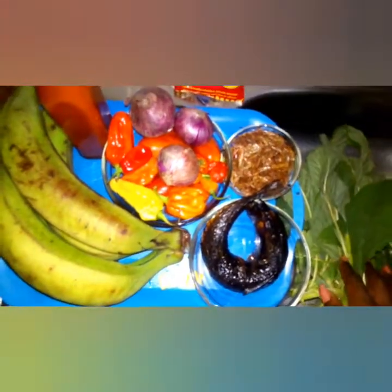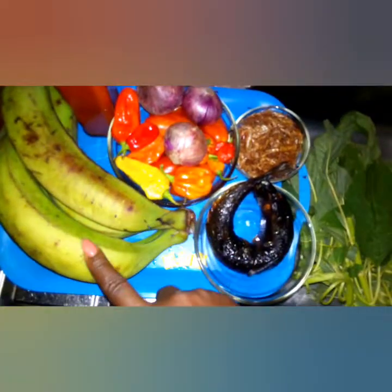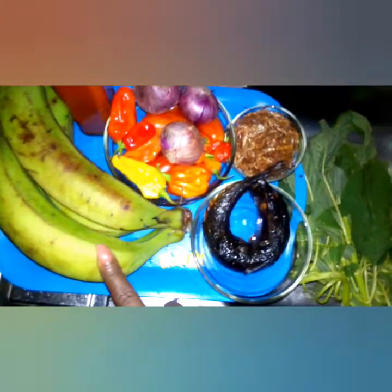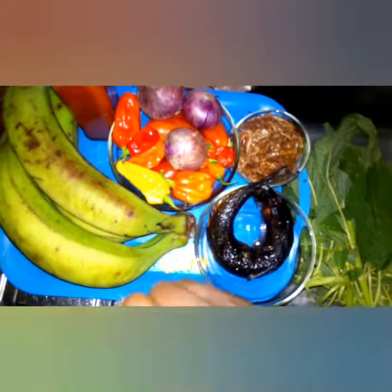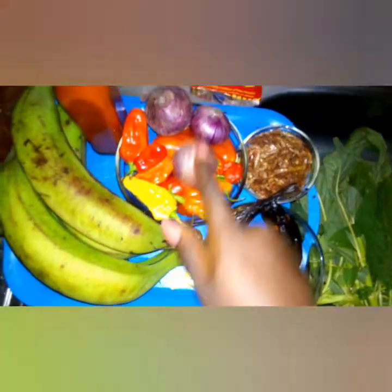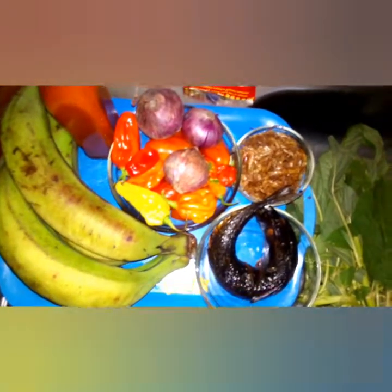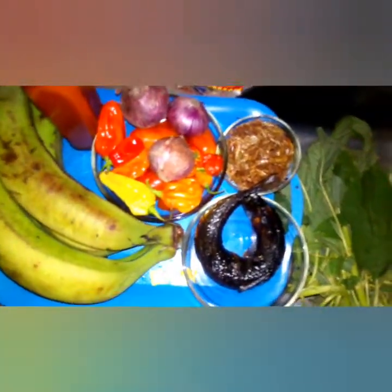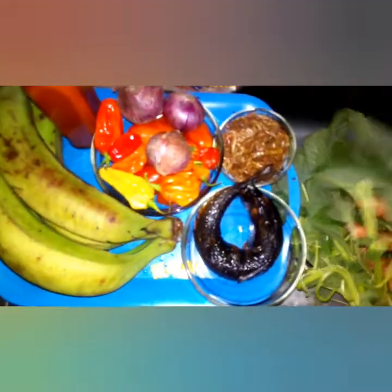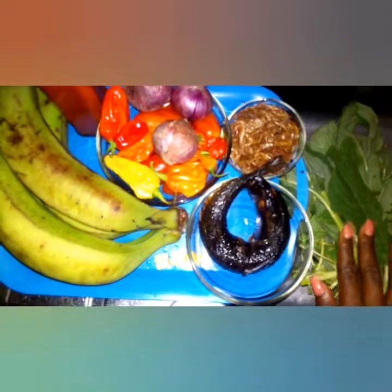I will start by washing and cutting the plantain, then shred the fish, blend the tomatoes, pepper, onion, and crayfish together, and then wash and cut the green leaf before we start the cooking.